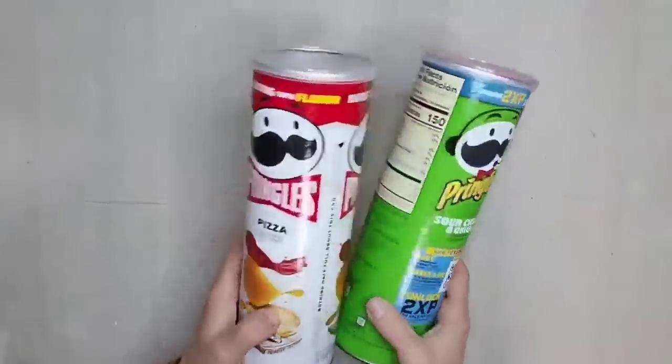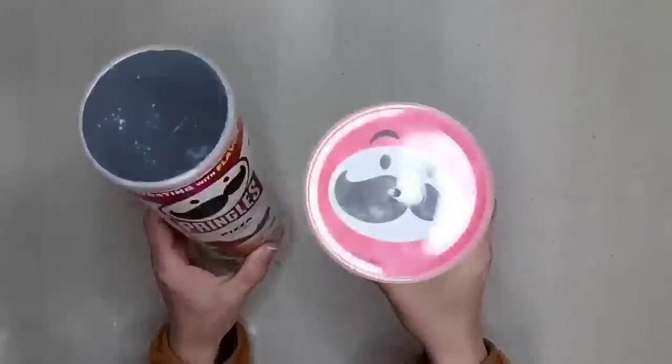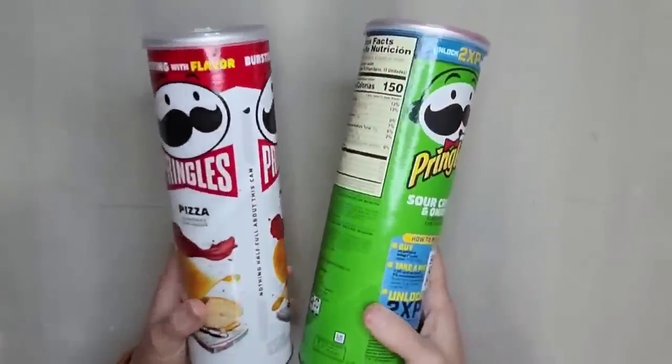Hey guys, welcome back to my channel. If you are looking for Christmas DIYs and inspiration, you are definitely in the right place. Today's video is going to be jam-packed with ideas, so if you are ready for some Christmas DIY, let's get started. For this project I am going to be using Pringles cans.